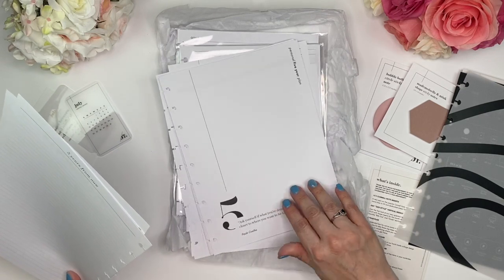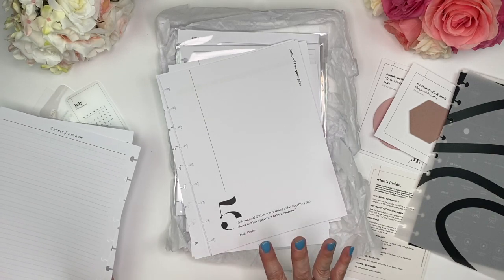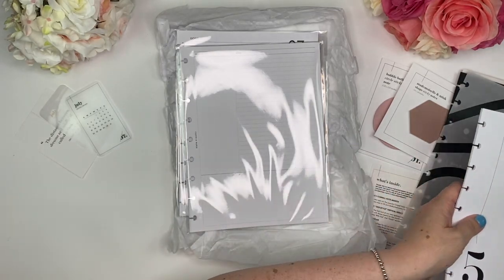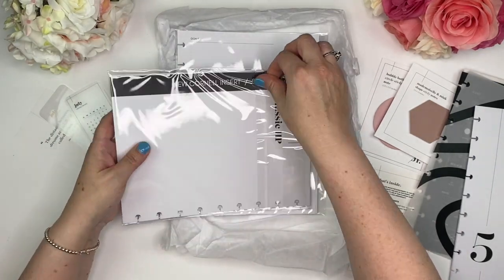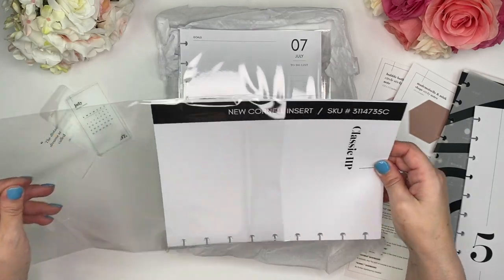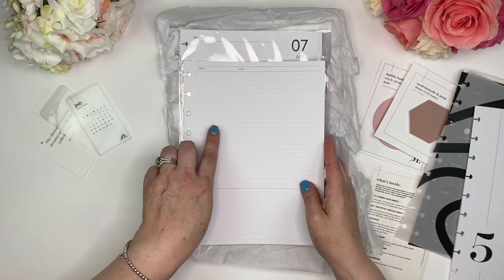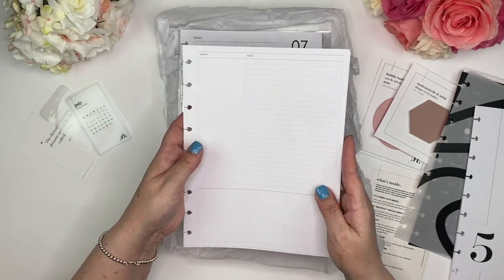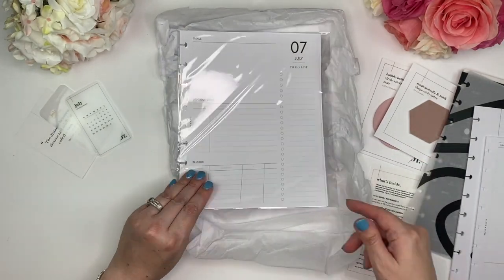The first personal section quote is: 'Ask yourself if what you're doing today is getting you closer to where you want to be tomorrow.' I am in love with this box. Next up are the Cornell inserts — these are note-taking inserts. I really want to learn how to use these because I understand they're very helpful. You put a subject in here and then your notes to correspond with the subject. Look at all the pages you get — awesome.